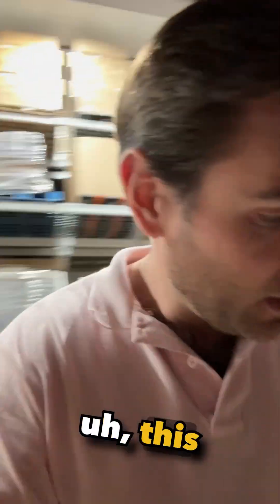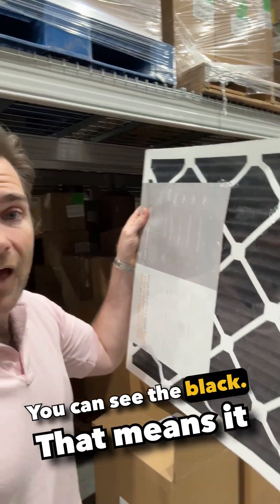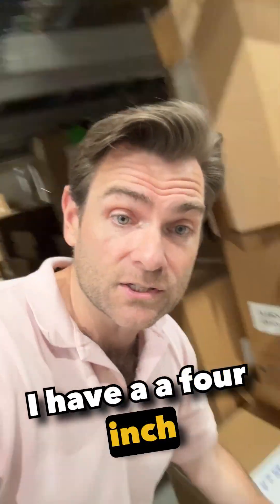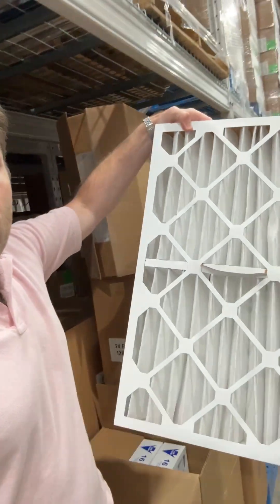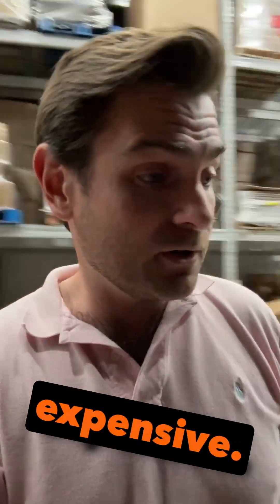Let me give you a few examples. This filter here is a carbon filter — you can see the black — that means it filters smells as well. That one cost me about $21 to make. I have a 4-inch filter right here. Look at this thing: 16x25x4. That thing cost about $22 to make, so super expensive.